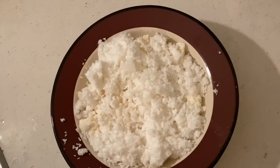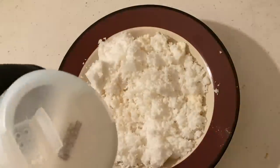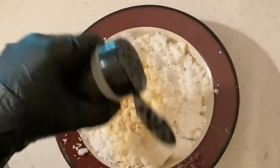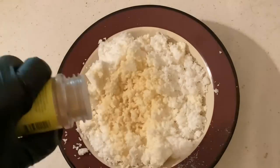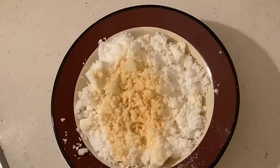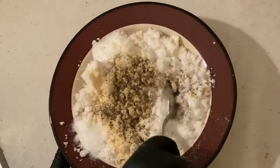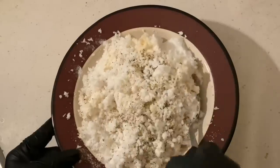Then season it with salt, onion, and garlic — it doesn't matter powder or fresh. Don't forget the black pepper. Mix them well.